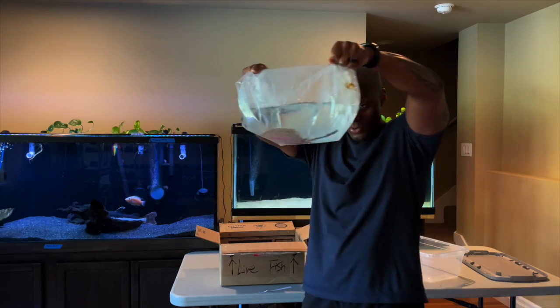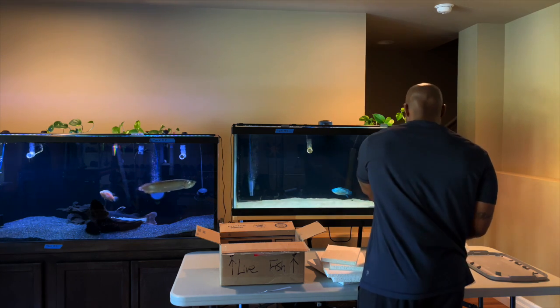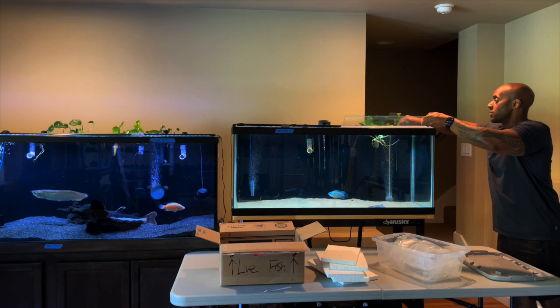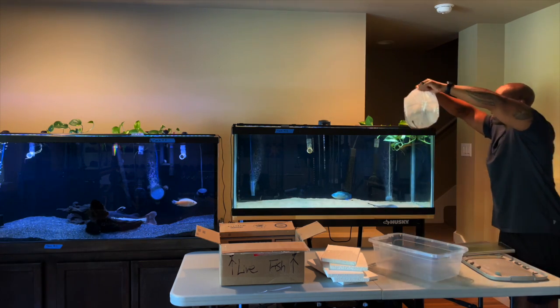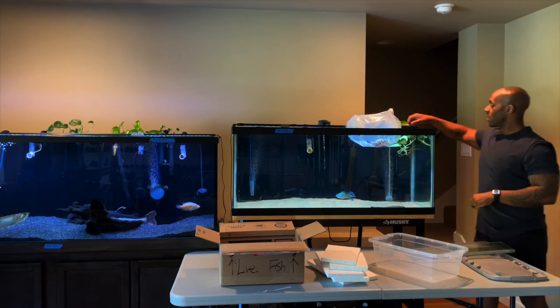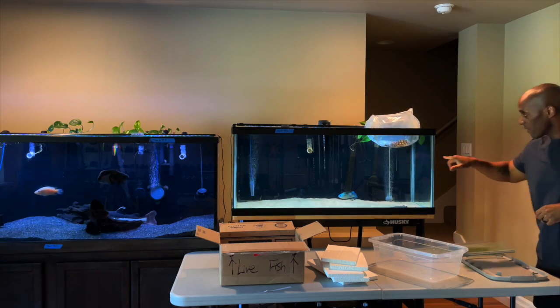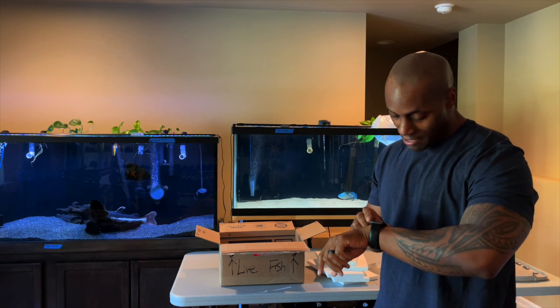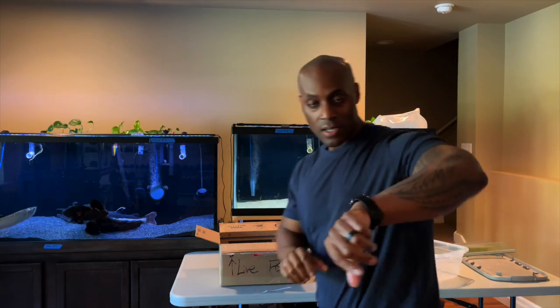Good condition bag. Let me show you guys — take a look at my new buddy. As part of my acclimation process, I'm going to put it in here for now. I'll set my timer — I love the Apple Watch for that. You can see 25 more minutes on the timer, and when we're back we'll start the acclimation process.